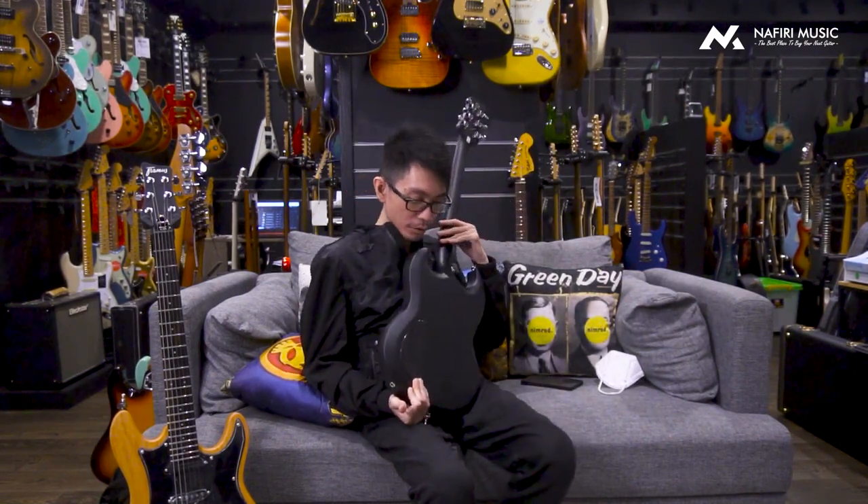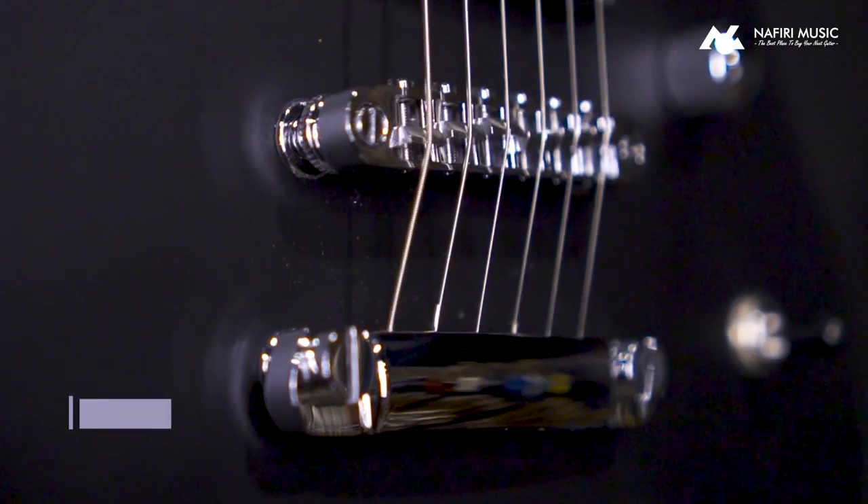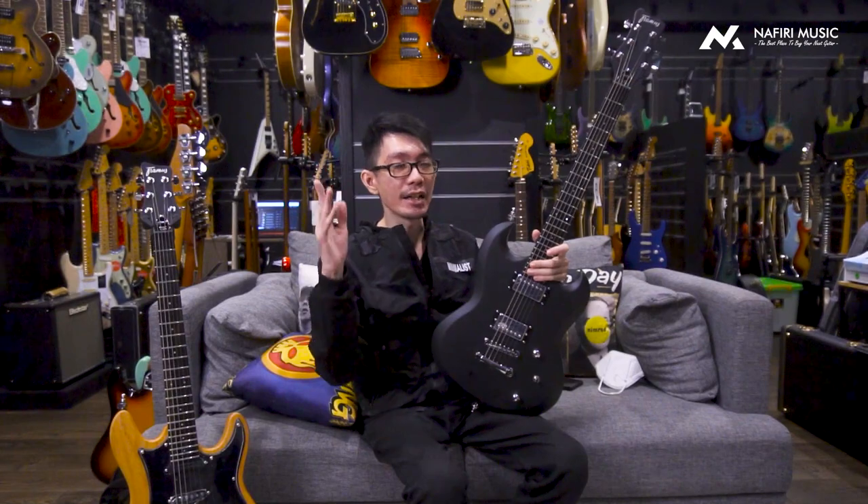Kalau menurut gue personally, bagi kalian yang demen main metal biasanya demennya all black. Kalau buat kalian yang suka metal atau suka finishing SG, ini mungkin salah satu yang kalian bisa lirik. Sebelum gue selesai, ada satu fitur lagi yang mesti gue kasih tau, karena ini adalah fitur yang untuk typical guitar bisa dibilang nggak ada.